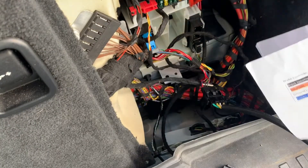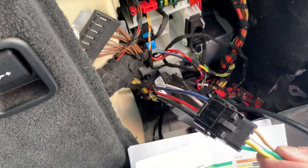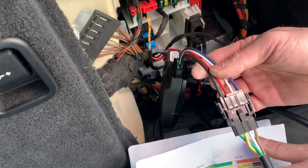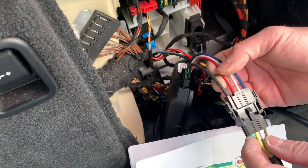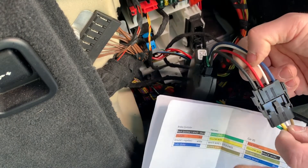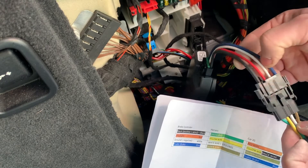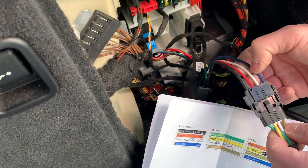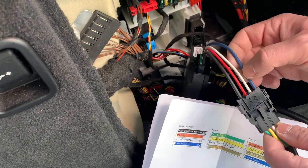Let's also verify the brake controller end before running power to it. Harness green goes to brake controller black — that's our power. Harness yellow goes to brake controller red — that's our stop lights. Harness white goes to brake controller white — that's our ground. Harness brown goes to brake controller blue — that's our trailer brake signal. All checks out.